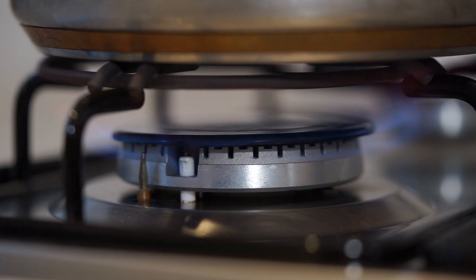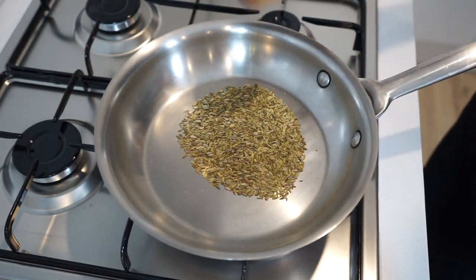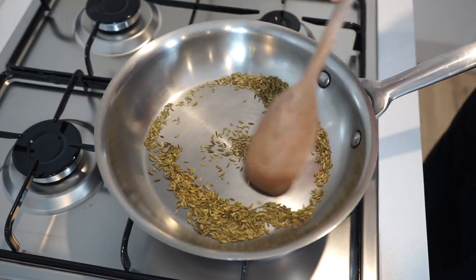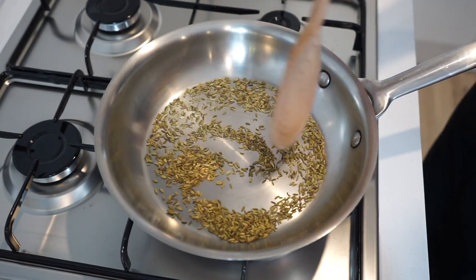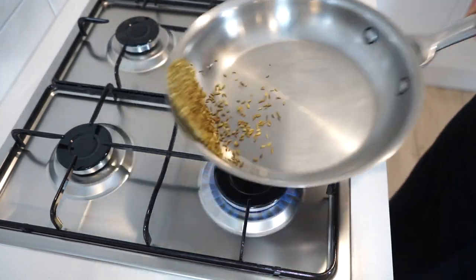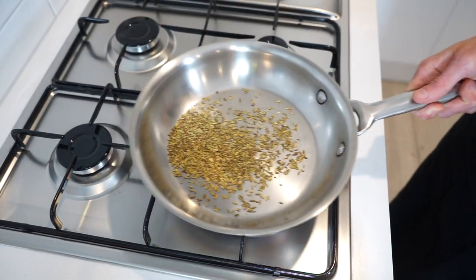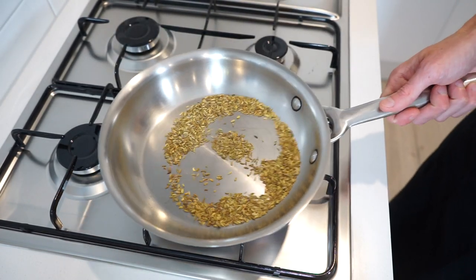Place a pan onto your stovetop over a high heat and add in 10 grams or 0.3 ounces of whole fennel seeds. Toast these for two minutes, stirring frequently to enhance their flavour — these are going to be used to make an incredible fennel salt to season our prawns. Toasting the seeds is also a great way to practice the pan flick, which is simply using your wrist to gently push forward and flick back.